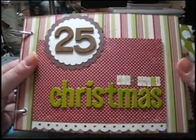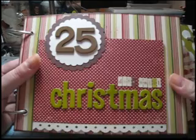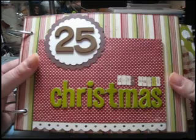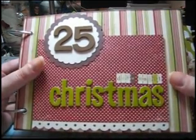This is my 25 Days Until Christmas mini album, which I made this past December. It was inspired by the Allie Edwards Daily December Project on her blog, and I wanted to show you what I did.